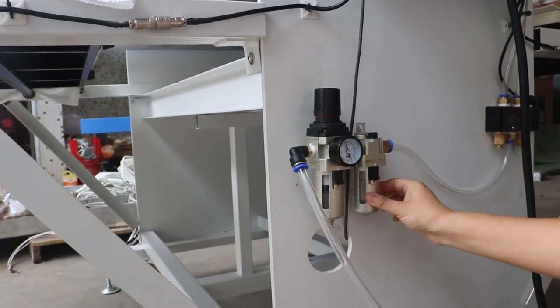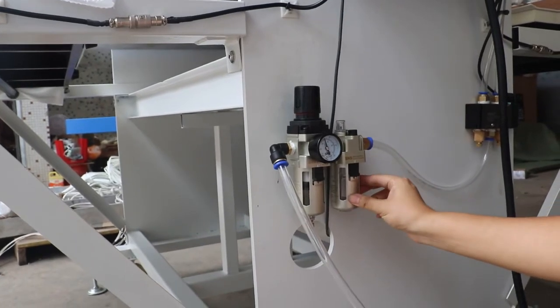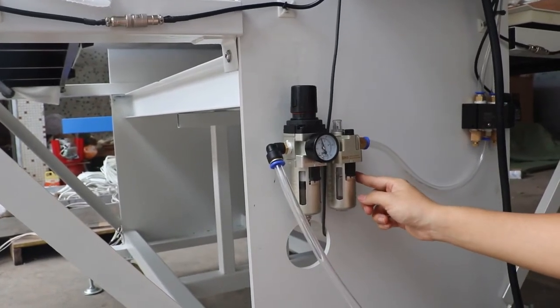And this is the oil cup. This oil is for lubricating the cylinder. If there is no oil, we should refill it.